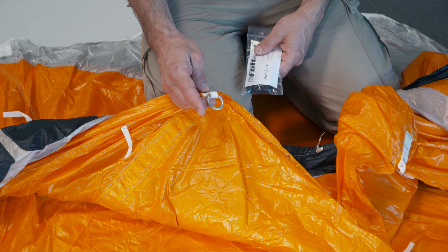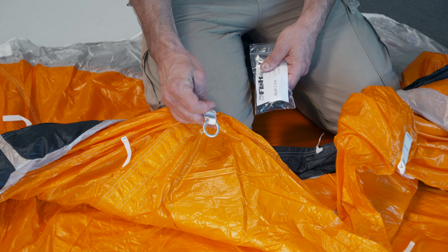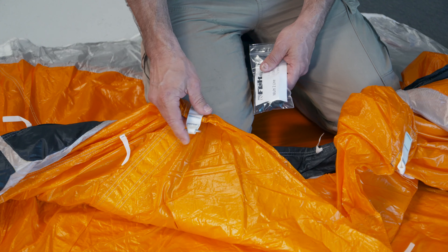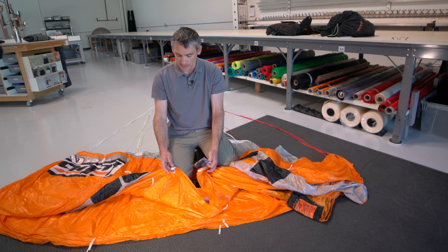The forward one with the ring is your standard bridle attachment. This is where you would go if you wanted to use a single bridle. For the Multi II, we're going to go on to both of these points.